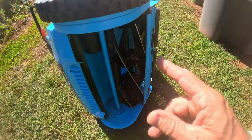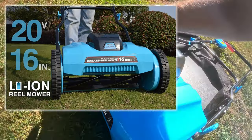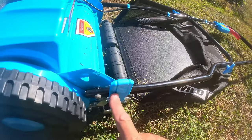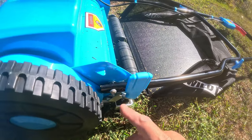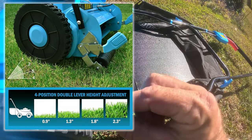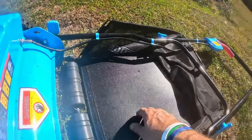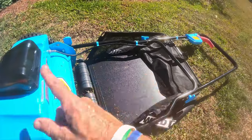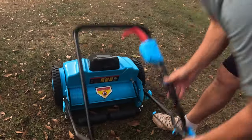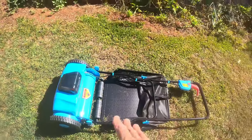This is a 20-volt battery. It has a 16-inch cut — right here, from here to here. This lever moves down and it goes from 0.9 inch to 2.3 inches of cutting height, so there's a pretty good range of coverage. This is a mulcher or a bagger, which gives you versatility. You just unscrew this and the handle folds down, so you can store it under a workbench pretty easily.